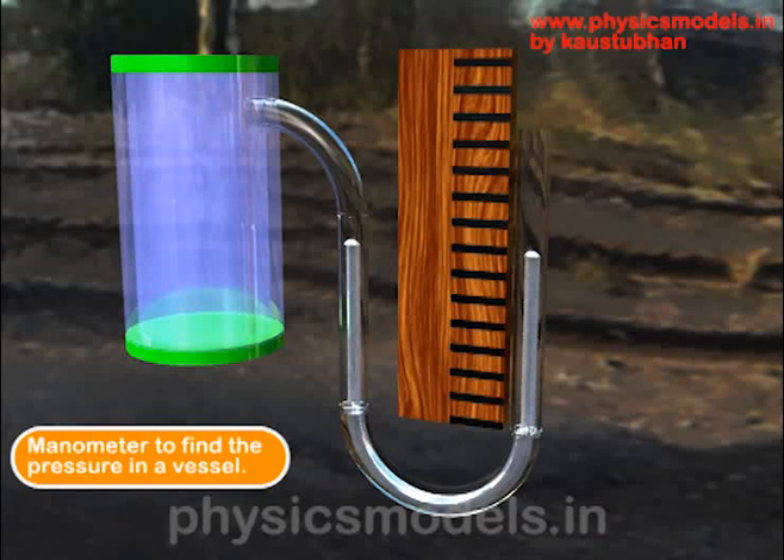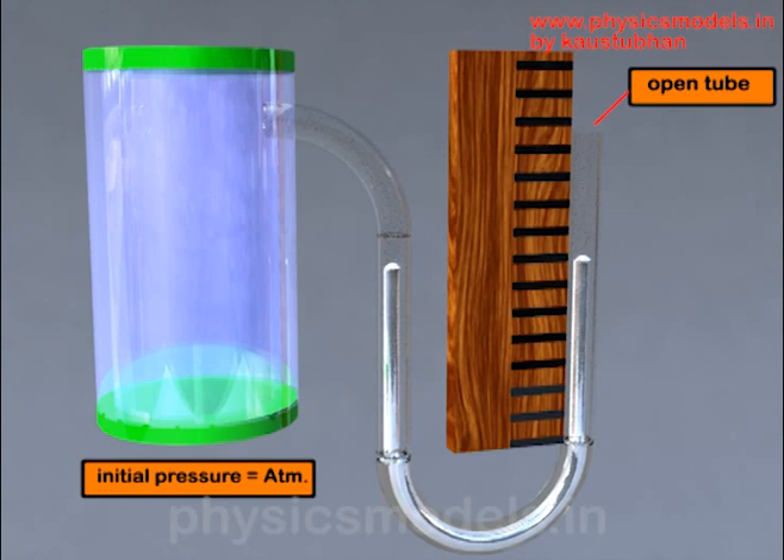In this video I'll explain the working of a manometer, an instrument used to find the pressure of a gas in a closed chamber. In this image we have a closed chamber on the left hand side, and there is a tube from the chamber that leads to a U-tube — it's called a U-tube because it's shaped like a U — and it's got mercury on both arms of that tube.